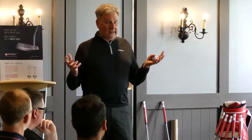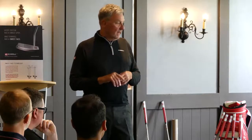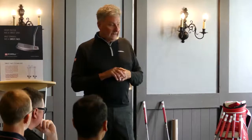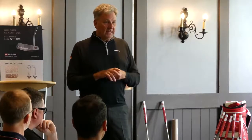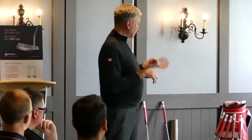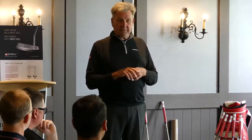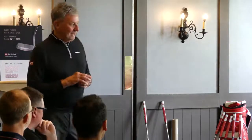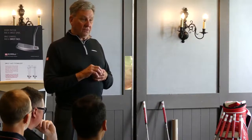I put all this together with a partner I have — he's over in China and he makes the head covers and bags and runs the business, while I just create all the problems and try to solve them. We're just now launching on tour and getting tour players out there.